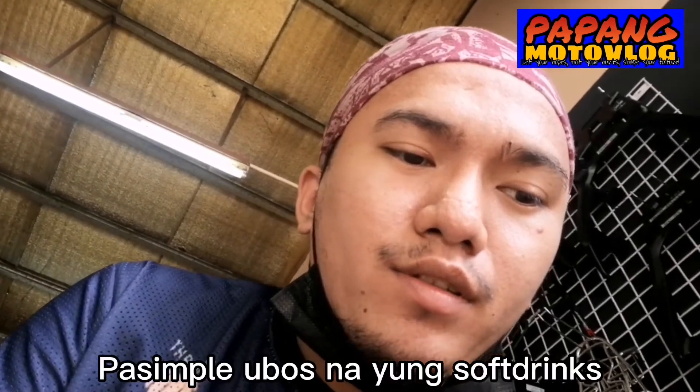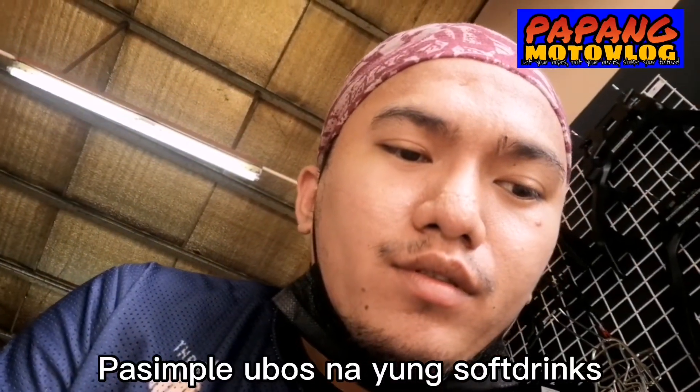Ano yun? Kasi yung bracket niya may valve na nakasama doon. Ang gagawin, i-grind erin yun. Maglalagay ka ng bolt — mas medyo bent. All right.